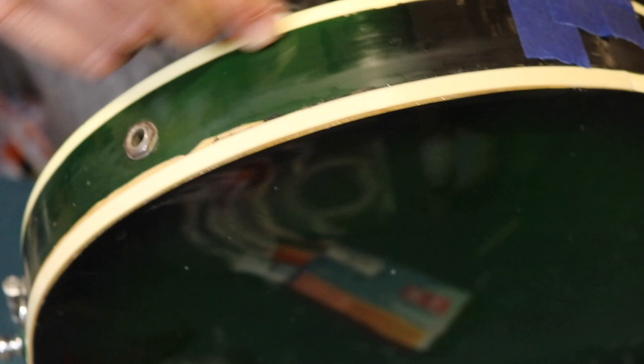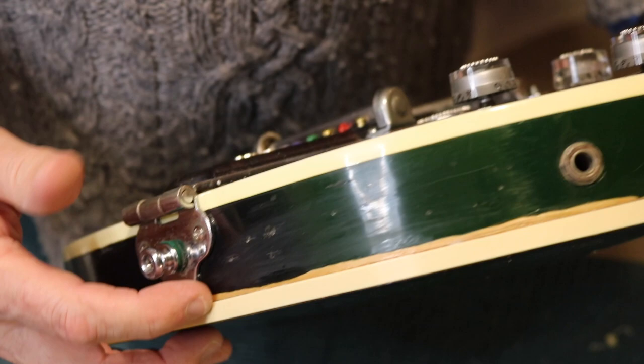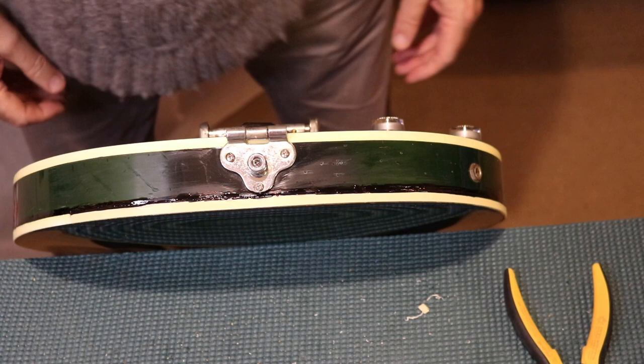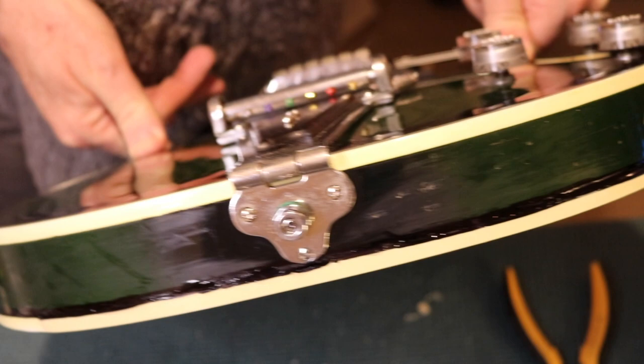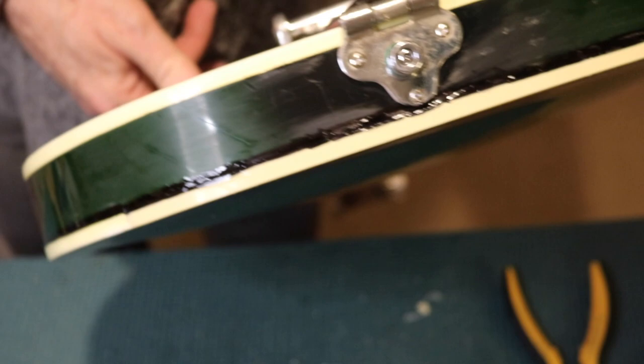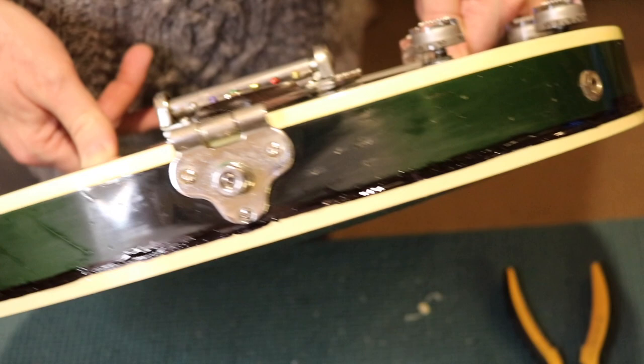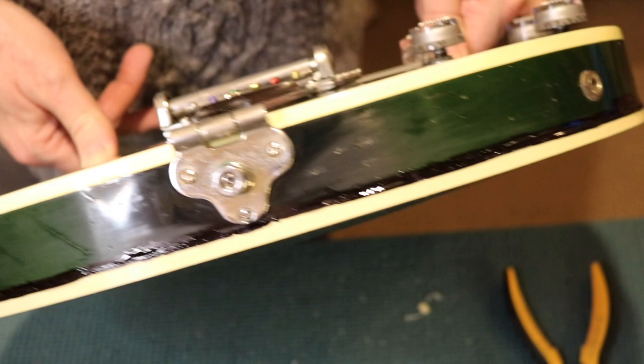The binding seems to stay on quite well, although I am going to put another little bead of CA glue the whole way right round. I've first put black all around the edge to hide where the green is missing, and then put a fairly thick layer of super glue on there. The intention is, when that really dries hard, I'll bring the scraper or sander in to sand that down a bit. Then I'll tape off the binding and spray the back all black. That's the intention.